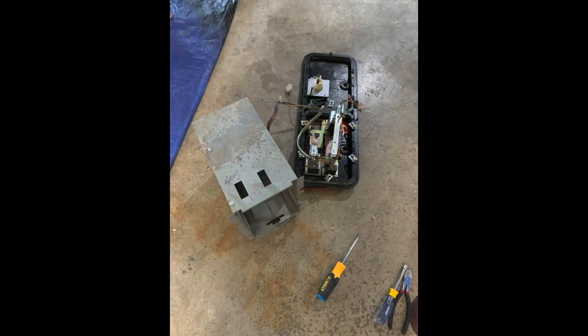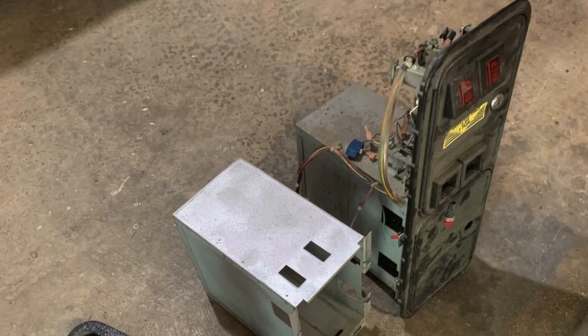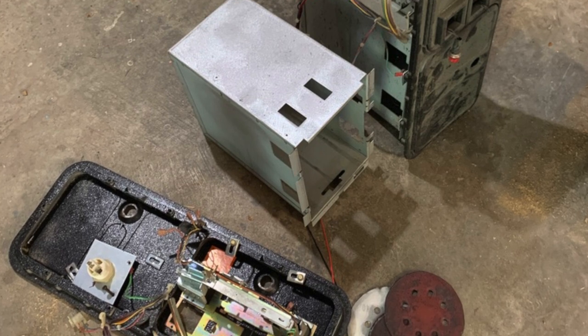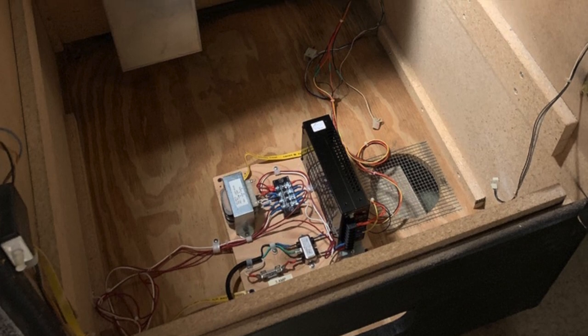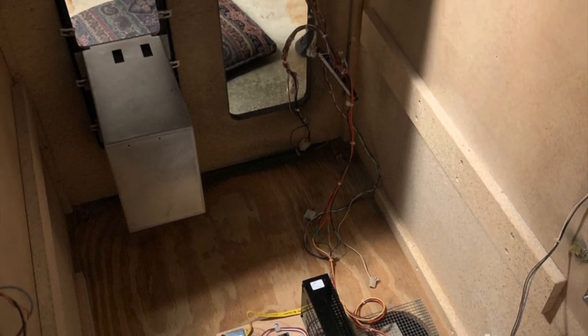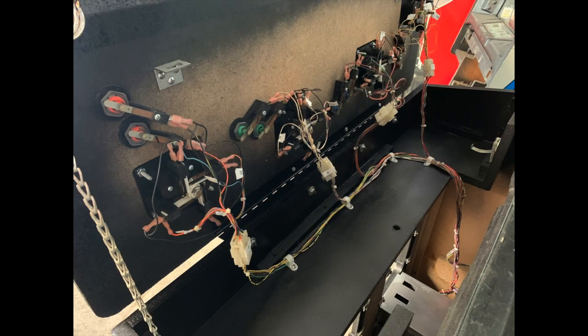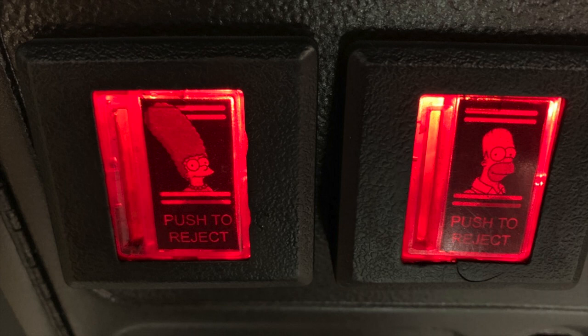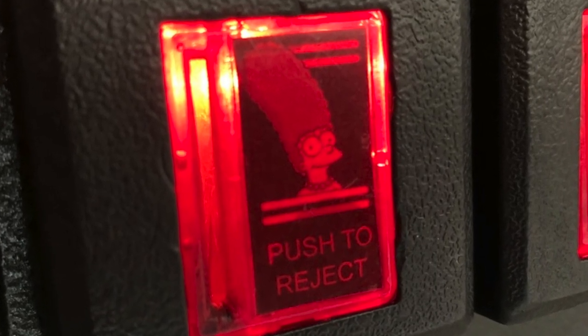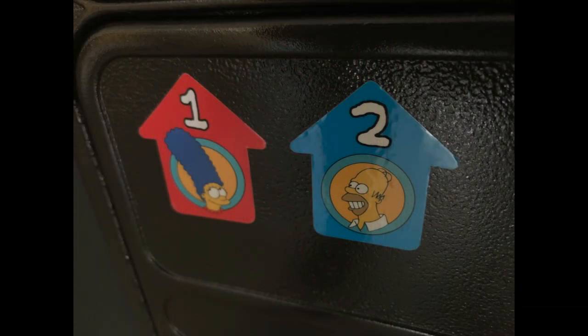Next up was the least exciting part — restoring the coin mechs. They were just a mess. Like the front of the game, they'd gotten kicked in and abused. They really need to be replaced, but the modern equivalents are slightly different. I sanded and bent out the metal the best I could. Normally on a prestige game I'd get these powder coated, but I just painted them. You can also see the new power supply being installed at the bottom. We put little Simpsons characters in the coin area just because it makes me happy, and added decals to help players identify which coin slot is theirs — these are normally missing but reproducible.